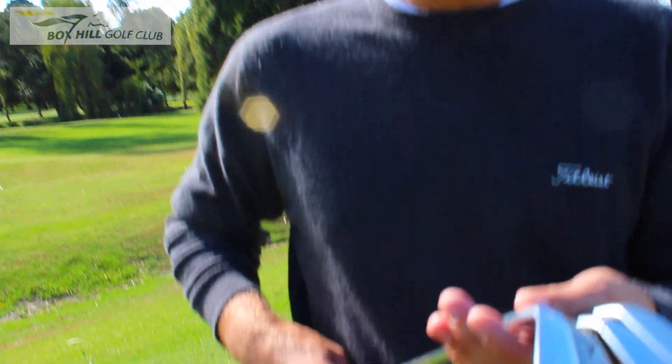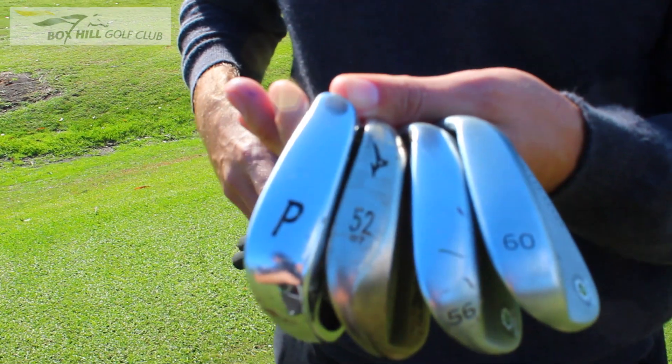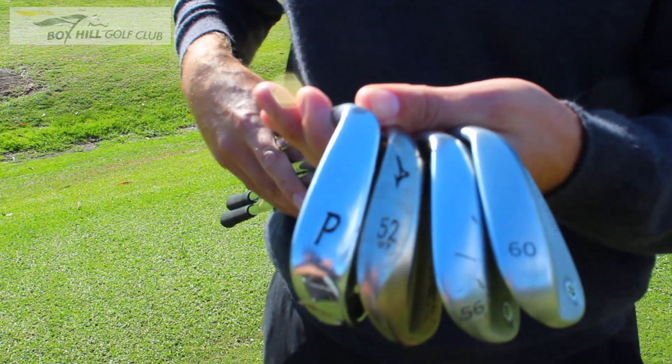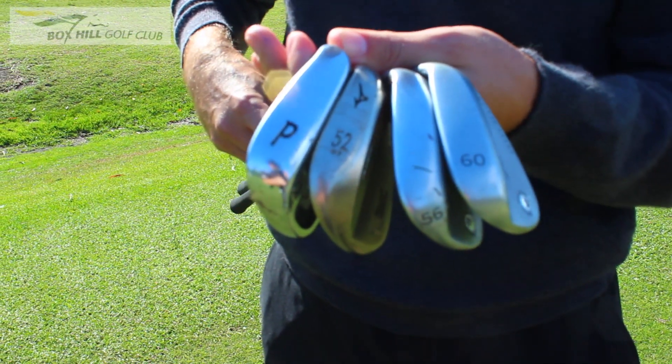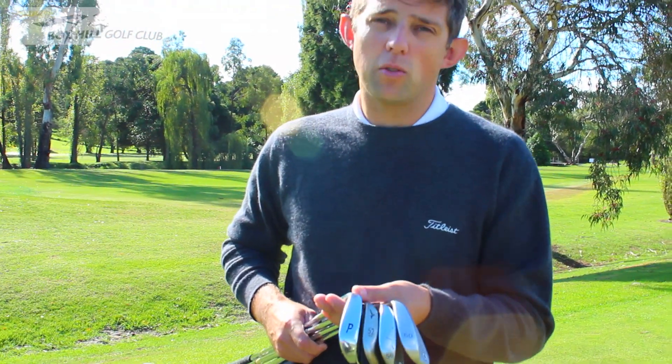With having four clubs, as well as having the different length of swing, I've now got a combination of 12 distances that I can hit the ball without even having to think about it. That diversity is essential to being able to have the best control of distance that you can get.